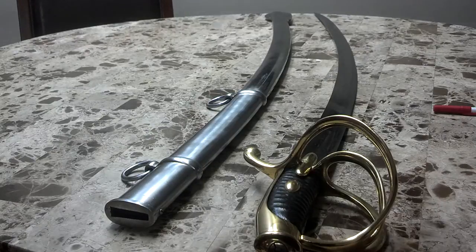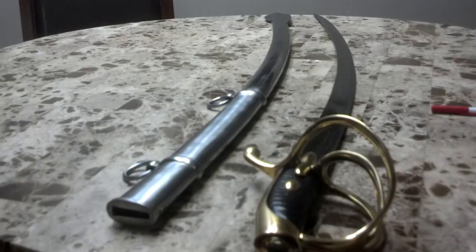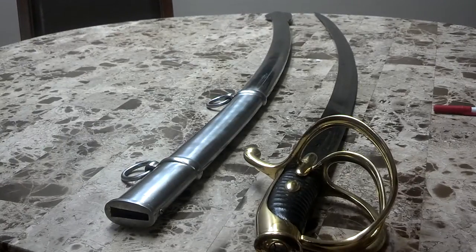It weighs 37.7 ounces with a blade length of 33.75 inches and an overall length of 39 inches. This puts it at 5 ounces lighter than the 1860 heavy cavalry saber but 3.5 ounces heavier than the popular 1796 light cavalry saber. The blade length and overall length also falls in between these two swords.